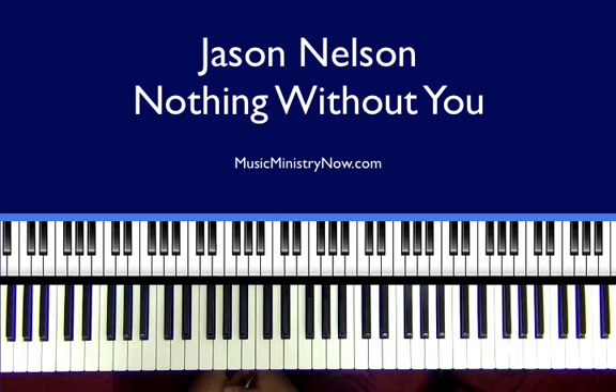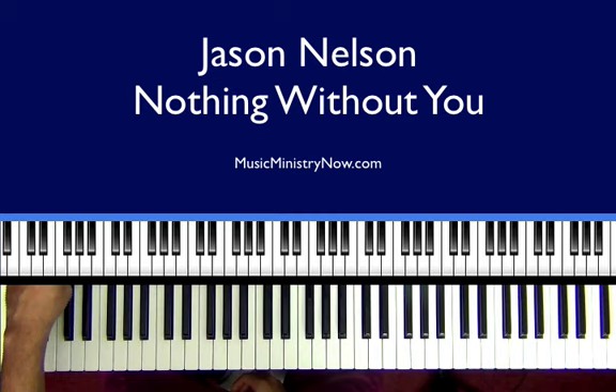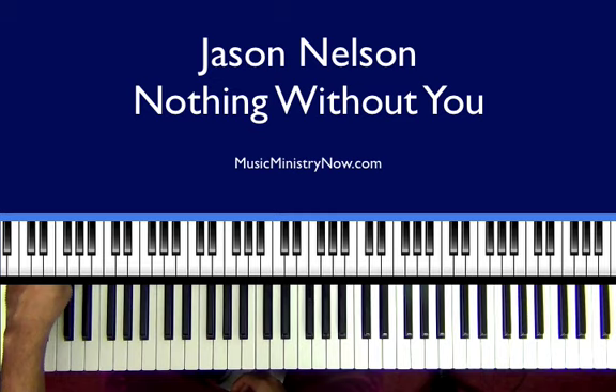We started in the key of A and we modulated to the key of C. I hope this lesson has been a blessing to you. You can take some of those extra chords, those little small chords that we've given, and just use them at your convenience. Again, this is Jabbar Brown with MusicMinistryNow.com. Signing off.